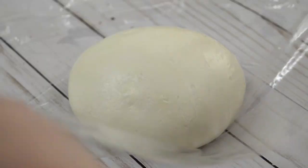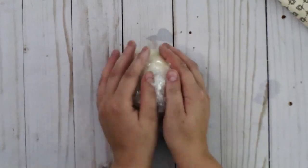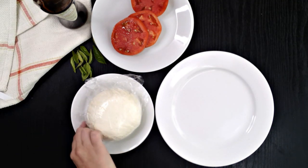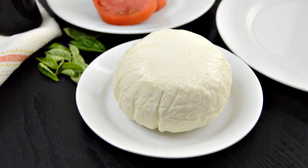Wrap your mozzarella ball in plastic wrap and chill until it retains its shape, or for about 20 to 30 minutes. Once the cheese has set, you can keep it wrapped in plastic and enjoy anytime, or you can eat it right away.